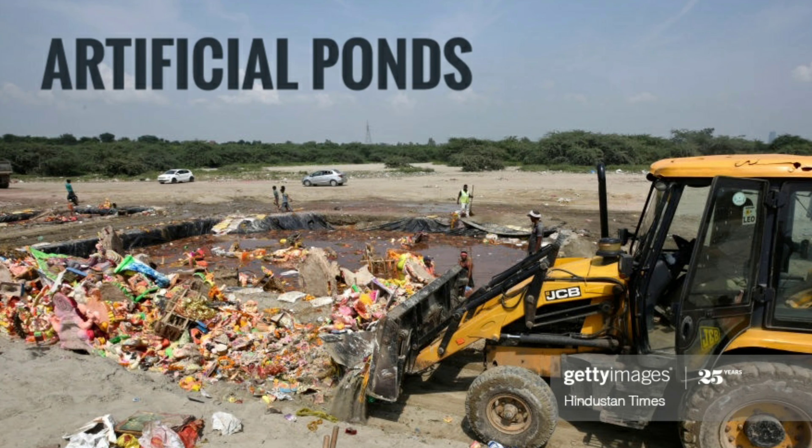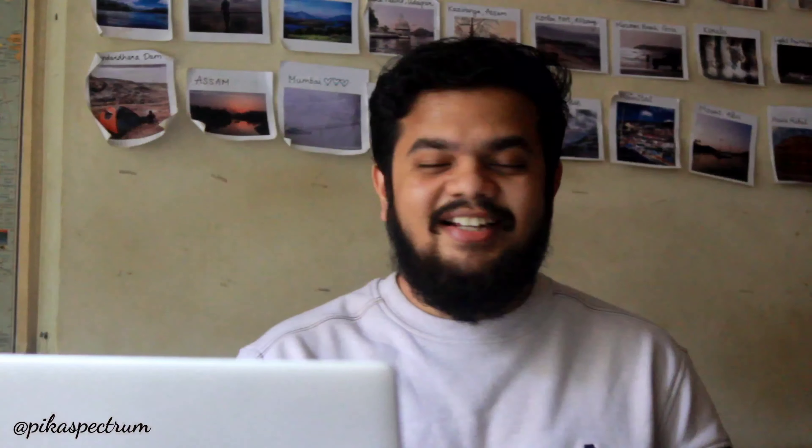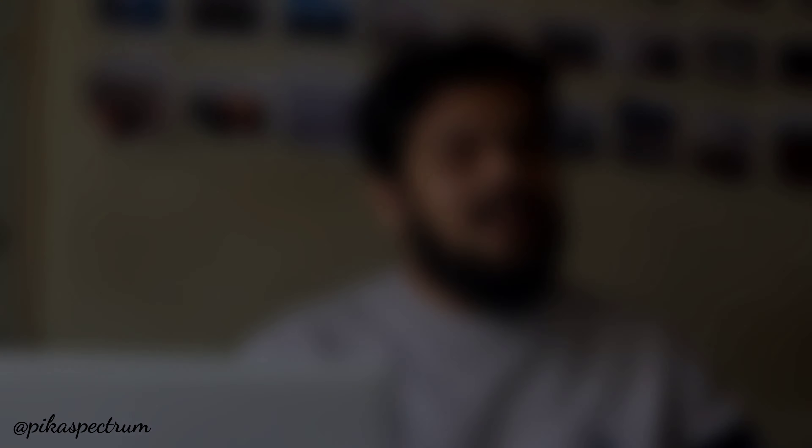I thought of creating this video because when we usually go to the beach the day after Visarjan, we really can't believe the scenario we see over there — all the Ganesh idols that had their Visarjan one day before are totally scattered on the beach, and that scenario is a complete disaster. If you've seen it once, you can't unsee it. In this video I'll be explaining why it is more important to do Visarjan at home.